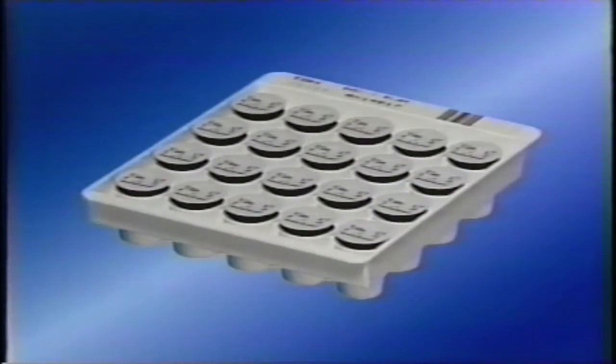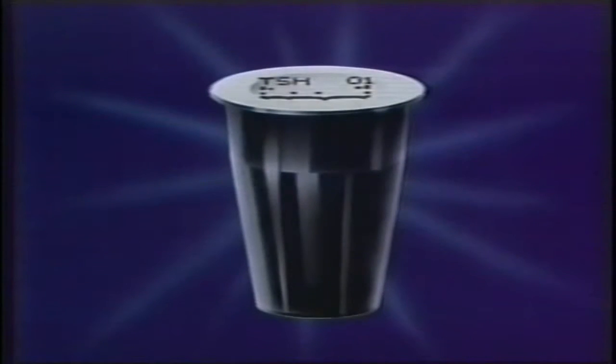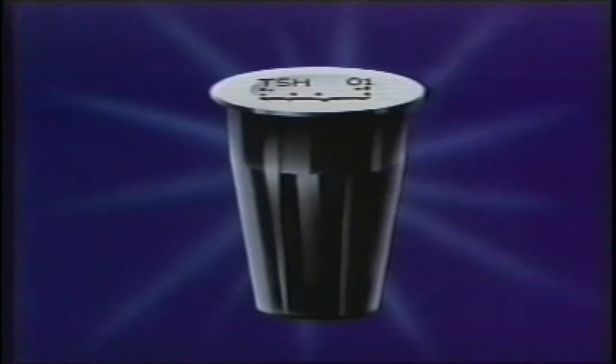The AIA-packed test cup contains two primary elements: magnetized microbeads coated with an antibody to the analyte being measured, and the enzyme alkaline phosphatase, conjugated either to a second antibody in sandwich assays or to an antigen in competitive binding procedures.